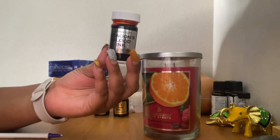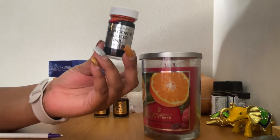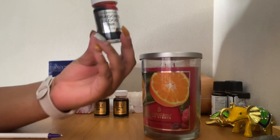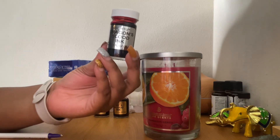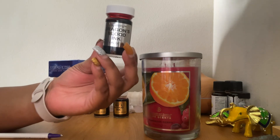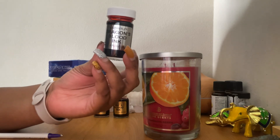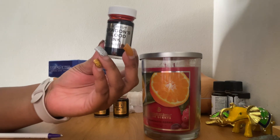Dragon blood is protection, healing, and banishing. It's also an element of fire, so if you're trying to put this on your altar or your spiritual working area, it is an element of fire. It enhances your personal power, and it does two major things: it helps you manifest money fast and helps you manifest love fast.